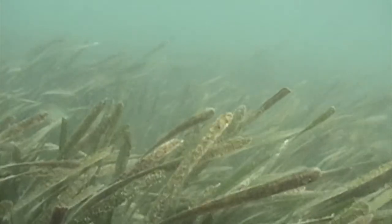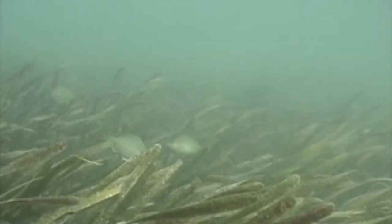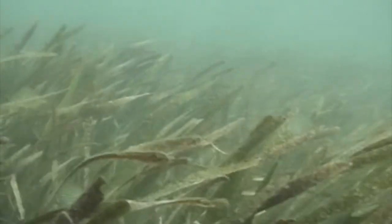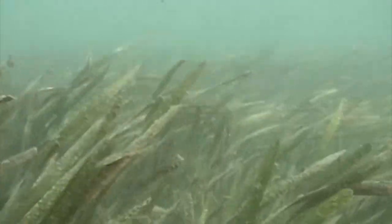When turbidity is high — so when the water is very cloudy — plants on the seafloor have trouble getting enough sunlight to survive. Turbidity can also reduce the visibility for fish that rely on their vision or even clog their gills.